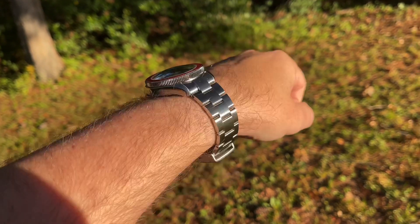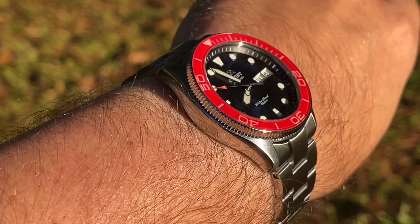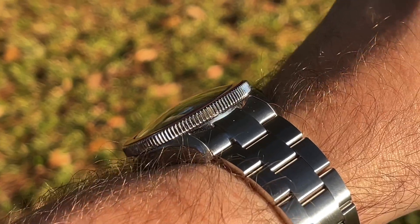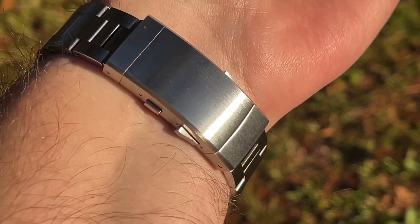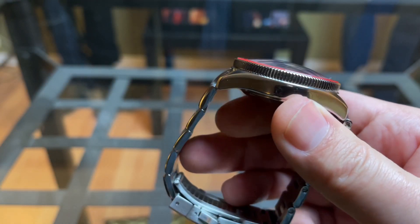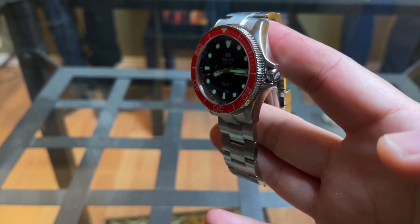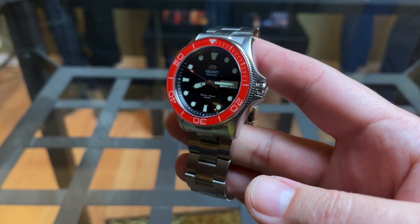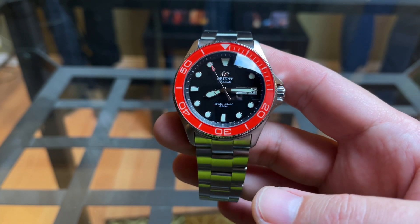So, would I recommend you do this to your Orient Ray 2? If you've had the Orient Ray 2 for a while and it doesn't get wrist time anymore, I think this is a really great way to upgrade the watch and put a little more interest into it. I would not recommend buying an Orient Ray 2 with the intention to do this, because the cost of all the mods is the same price as the actual watch. So if you have a Ray you're sitting on, this might be worth it — but otherwise it's not very cost-effective. That's all I have today, guys. Let me know what you think in the comments and I will see you next time.